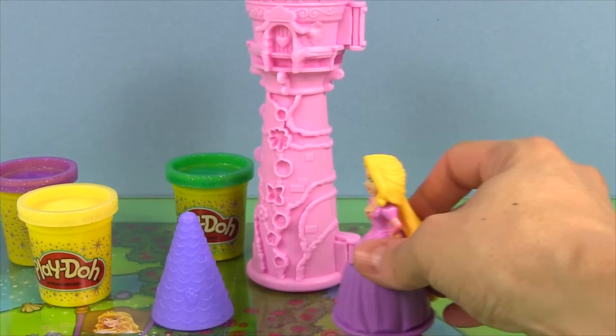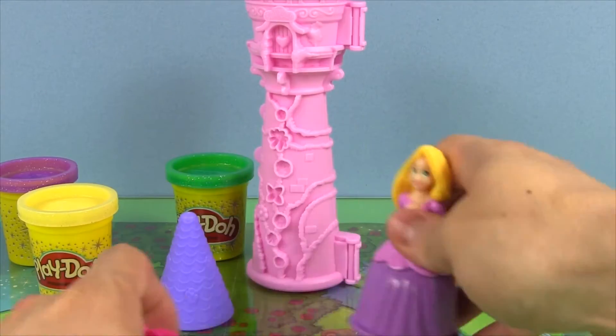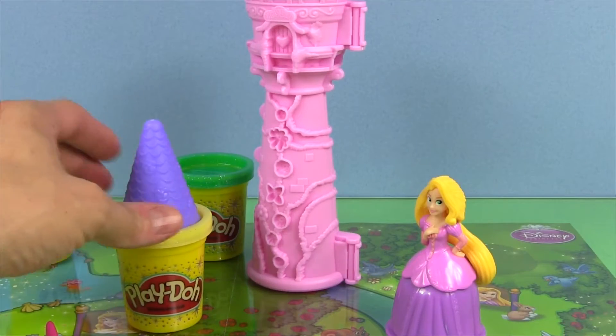So we can roll out our Play-Doh. We've got a top of our tower, which can also fit in one of the cans of Play-Doh.